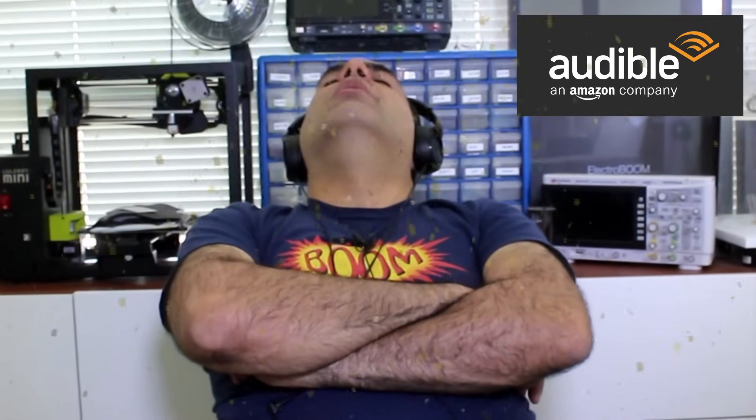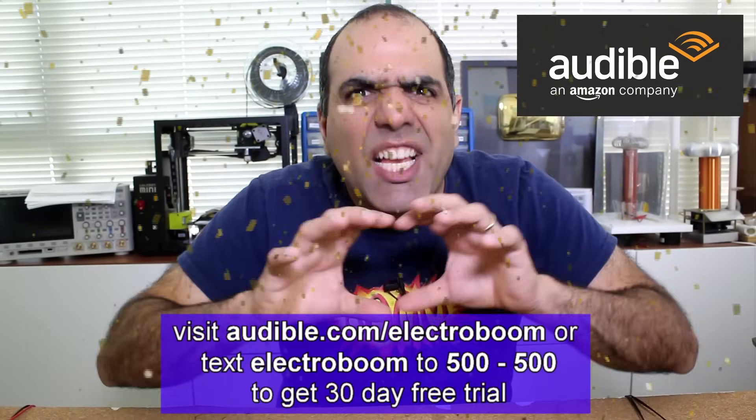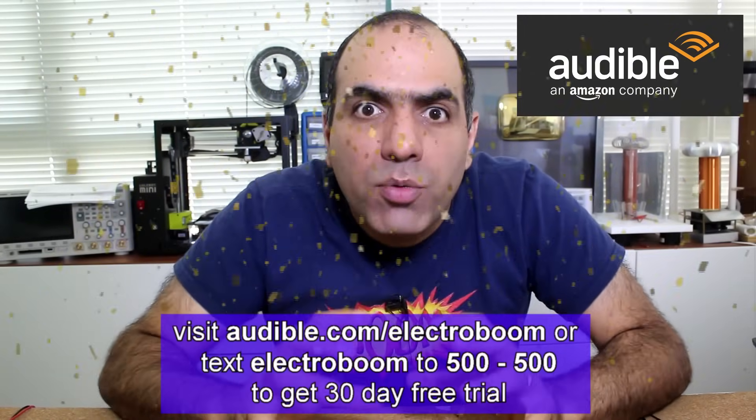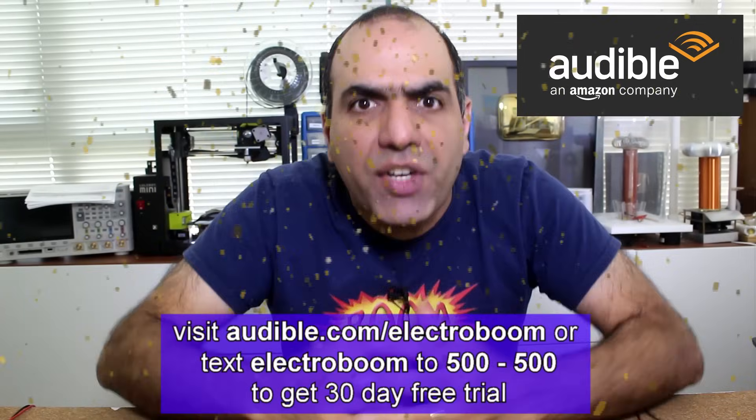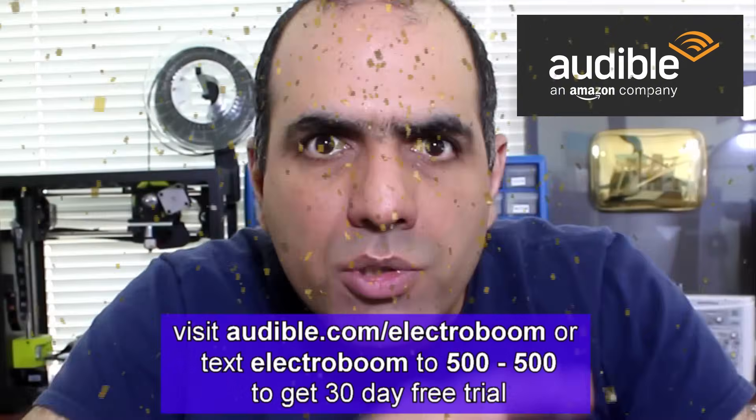And that's why this video is sponsored by Audible. If you feel the urge to destroy something, put your headsets on, get a nice book from Audible's self-help category, get comfortable, and let the knowledge and wisdom run through you. And you shall find salvation. Use my link audible.com/electroboom or text ELECTROBOOM to 500-500 and get 30 days of free trial, one free audiobook, and two Audible Originals. I'm sure you will find a book that will help your condition, whatever it is, so you won't waste your money on a USB Killer.